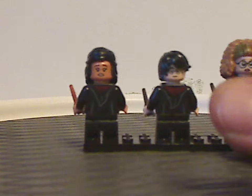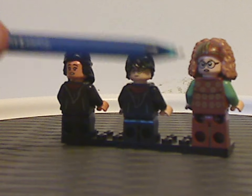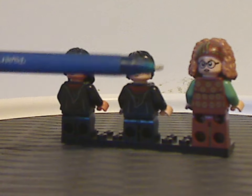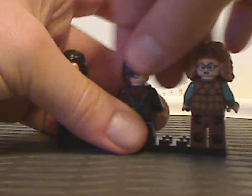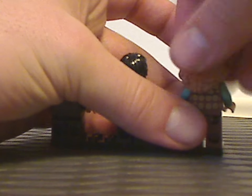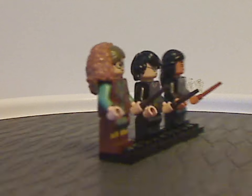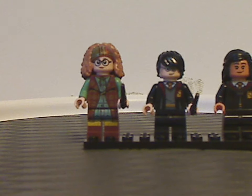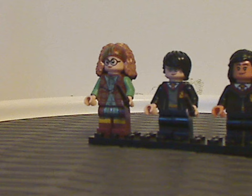All three figures do have the hoods printed on to their back torsos, and Trelawney's is done quite nicely. They all also have double-sided faces. In terms of this minifig selection, I do think maybe instead of Harry they could have also included the other Patel twin.